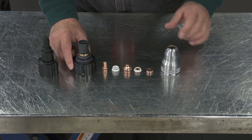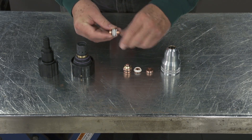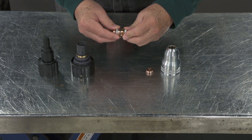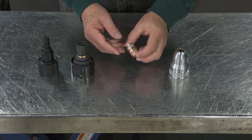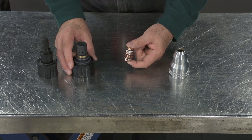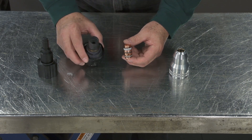For assembly, you want to assemble all of the consumables as a set. Then you have this assembly that you can insert into the cartridge. If you try to do them individually, they won't line up properly.